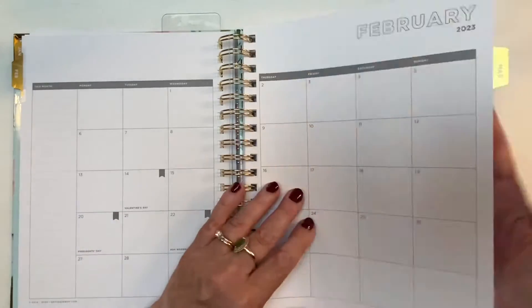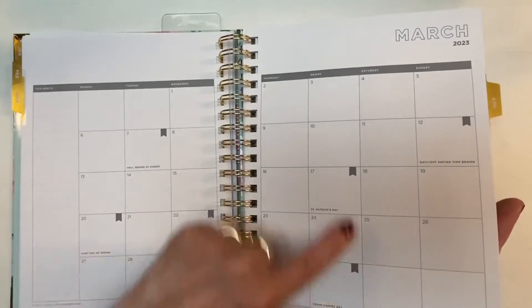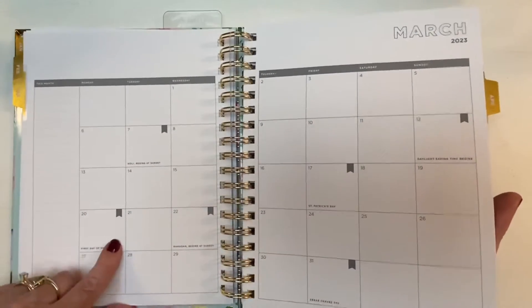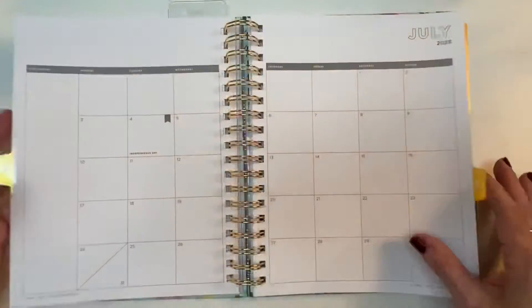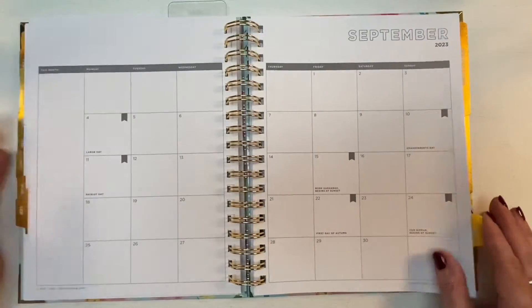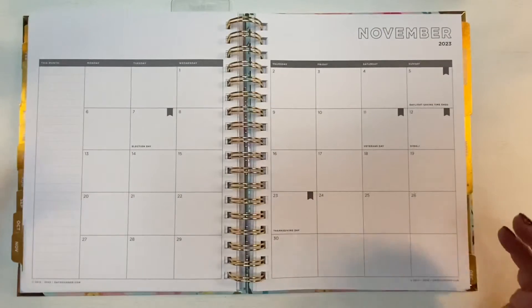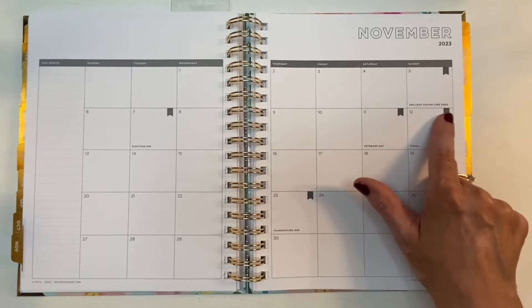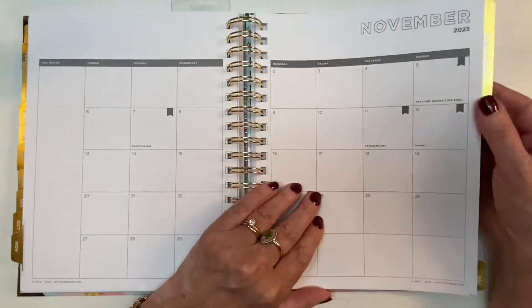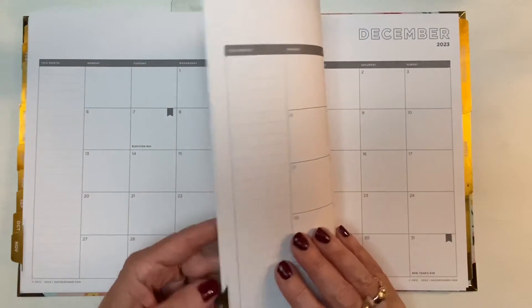When you go to February the color doesn't change — it's exactly the same layout. We'll flip through quickly and notice that wherever there's a holiday written in, there's a neat little flag to call your attention to it, which I really like. And you know, 2023 was supposed to be the year we don't have daylight saving time anymore — the planner does say 'Daylight Saving Time ends,' but I'm not totally sure — maybe it's 2024.